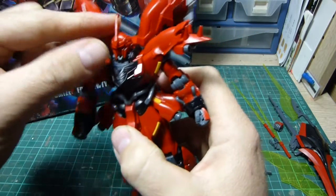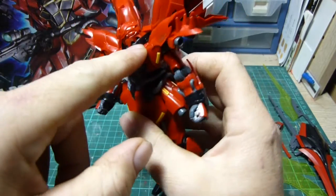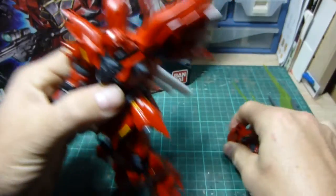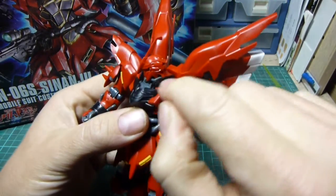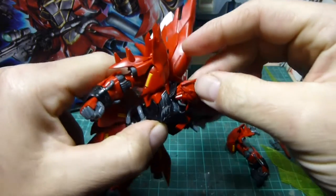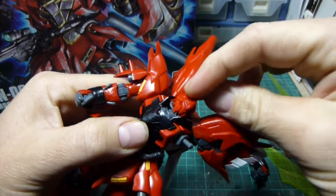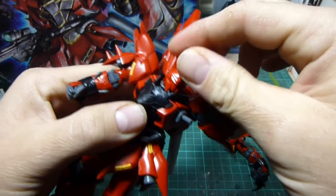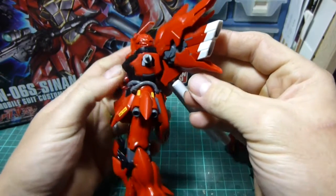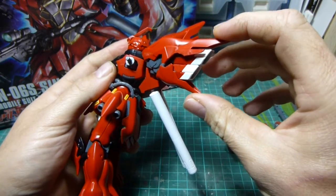The head doesn't have much movement, mainly because of the top collars — if you pop this off you can see a bit better. The top collar stops a lot of movement. Well, you can get it all the way around but you're not going to be able to do a lot. The back thrusters can either open or close, and are fully removable.